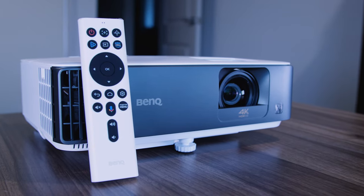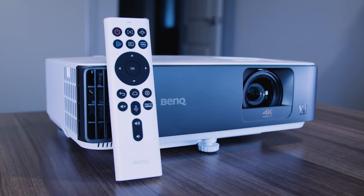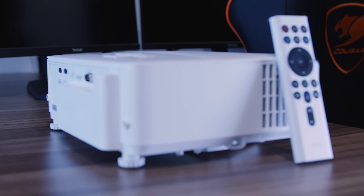When it comes to having an awesome gaming experience, I've always done it on TVs and gaming monitors. That's what I thought, but then my view changed when I tried something completely different. When BenQ reached out for me to cover their latest gaming projector, the TK700 STI, I was surprised to say the least.